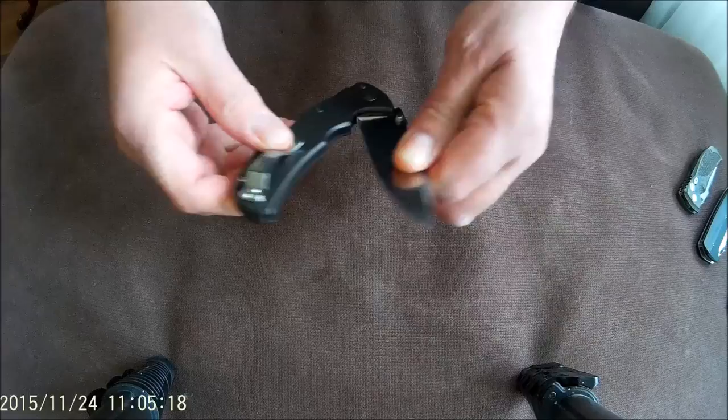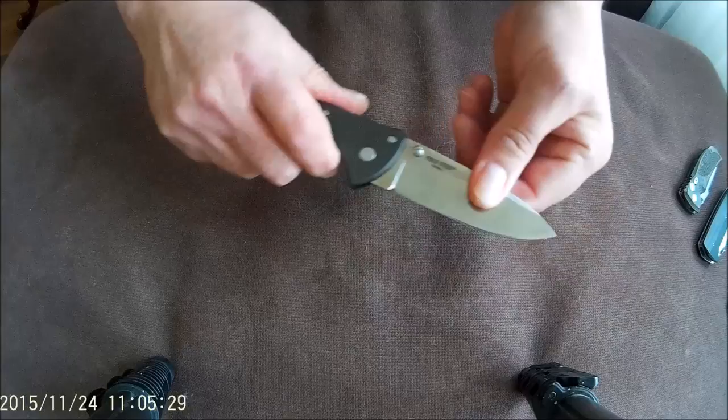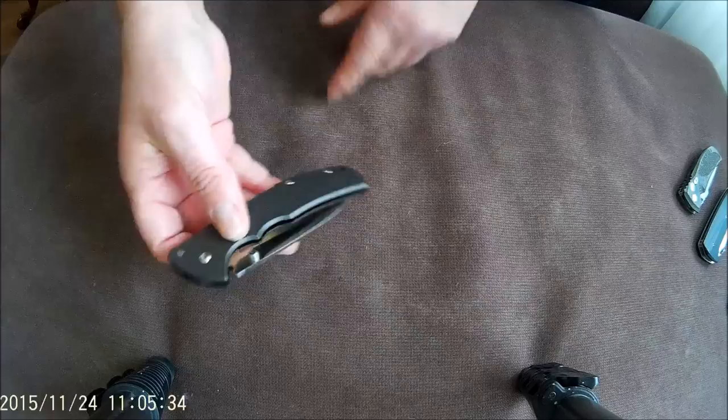I use it for all kinds of tasks — in the kitchen, in-house, outdoors, etc. Very nice, capable knife. Very strong, no blade play, well centered and smooth. Slim package. What does a man want more?